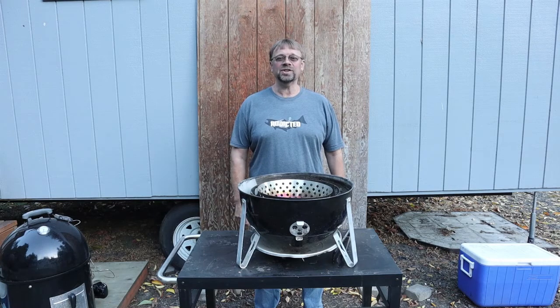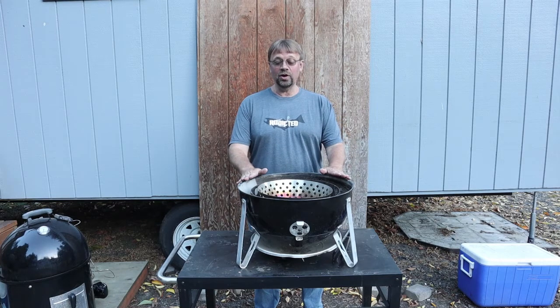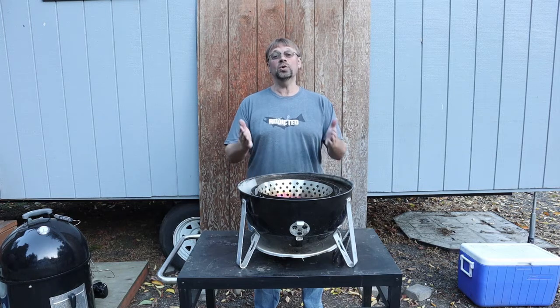This is Robert with Pioneer Smoke Houses and I'm just going to do a short little video here showing you that you can use your Weber Smoky Mountain Cooker as a grill.